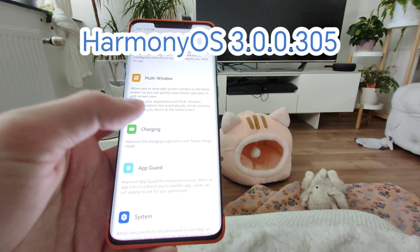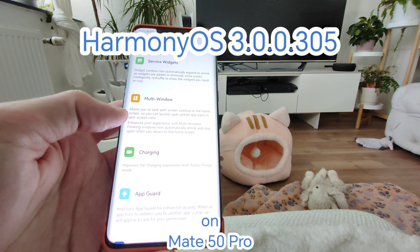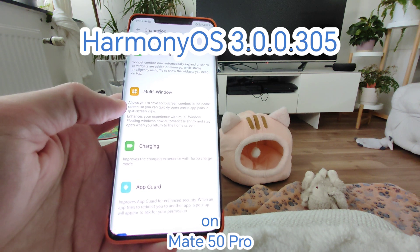Welcome. Let's take a look at the new features of this brand new update of HarmonyOS that arrived on my Mate 50 Pro.